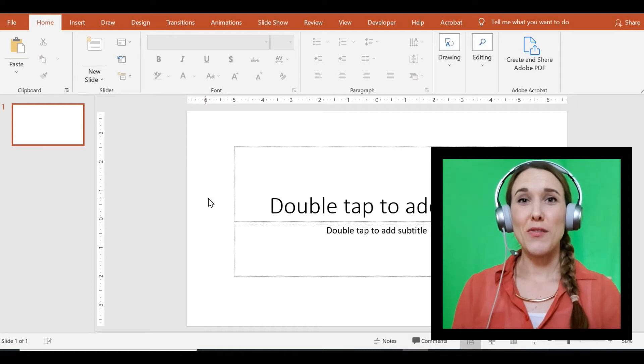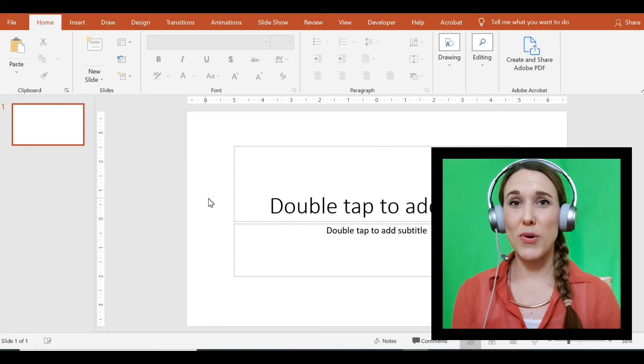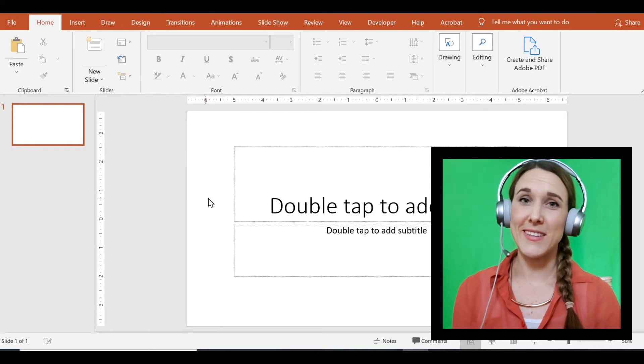Hey everyone. I've gotten a few requests asking if I can make a video showing how to make adapted highlight paper that you can use for printouts or to share during virtual sessions. I'm going to give you a general overview of how I make my adapted highlight paper and I'll show you how to do it using Microsoft PowerPoint and Google Slides.